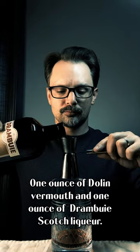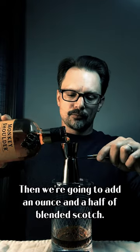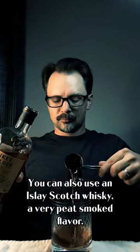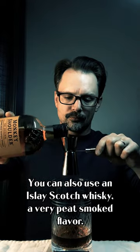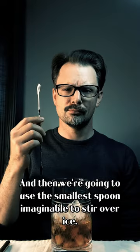One ounce of Dolan Vermouth and one ounce of Drambuie, Scotch liqueur — very nice. Then we're going to add an ounce and a half of blended Scotch. You can also use an Islay Scotch whiskey, a very peat-smoked flavor. And then we're going to use the smallest spoon imaginable to stir over ice.